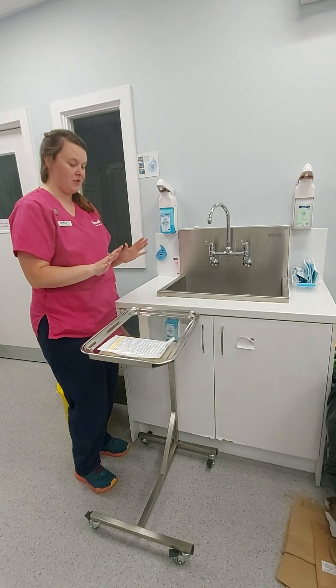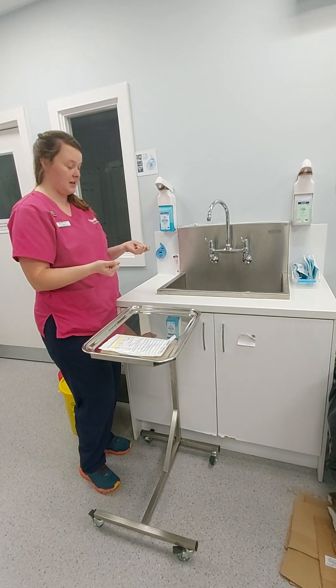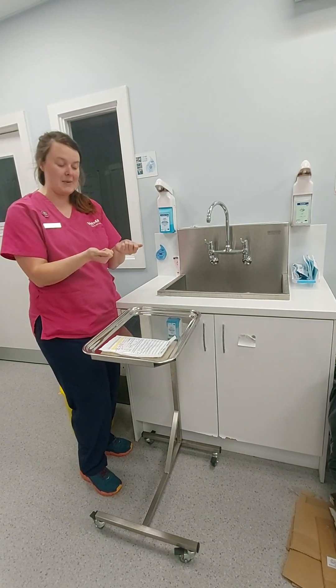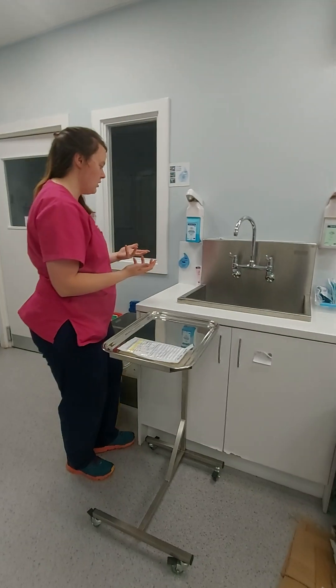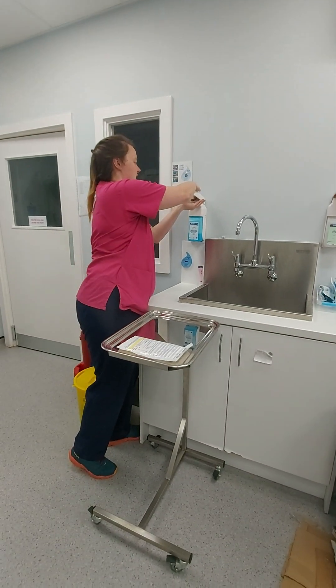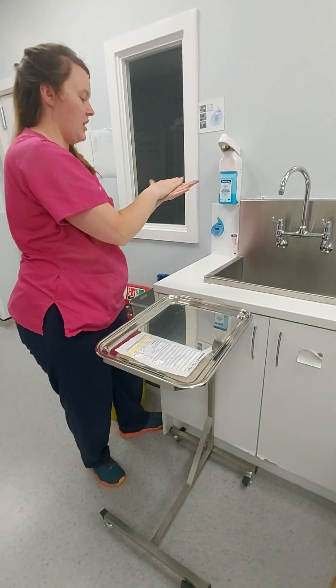So, surgical hand prep — you need to complete a surgical hand preparation using sterillium. You will be hot, you will be clammy, so you will burn off the sterillium quite quickly in the exam. So don't worry if you do, but obviously initially we're going to take a good quantity to start and then start our timer.